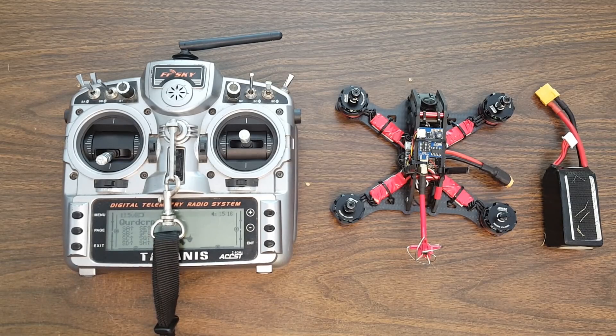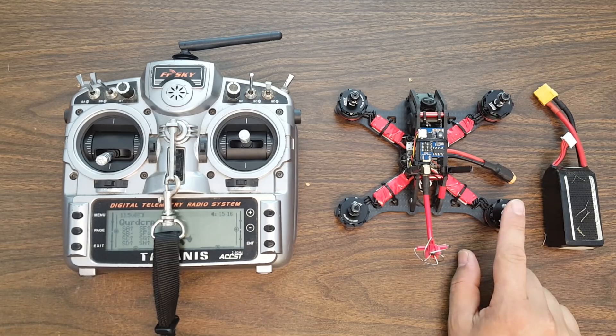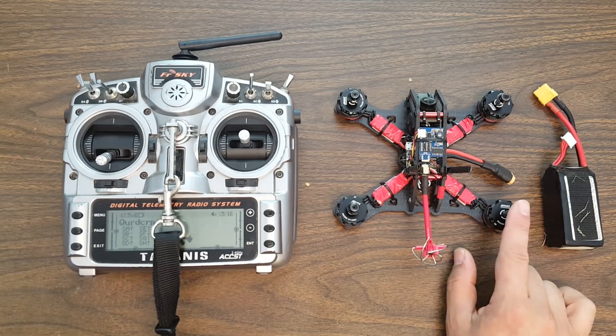Alright folks, I'm about to go maiden the Canis M4 and I want to show you two things that I always do before I take a new copter for its first flight, and I think you should do them too. These are not optional — these are absolutely mandatory.